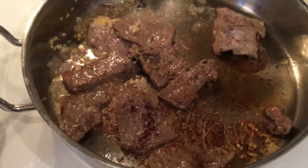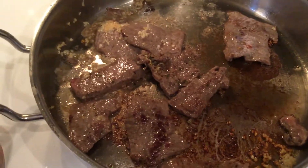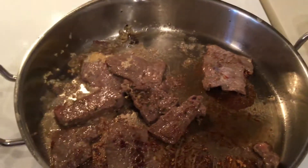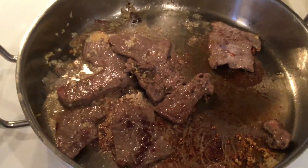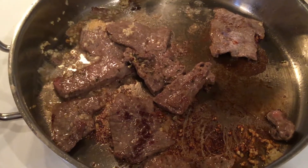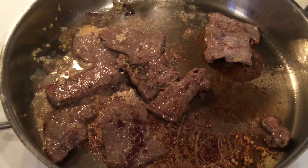I'll post some pictures of what it looks like when it's all browned up and all the way done. Thanks for joining me at Christie's Kitchen — stay tuned for the next time. Be healthy and stay that way.